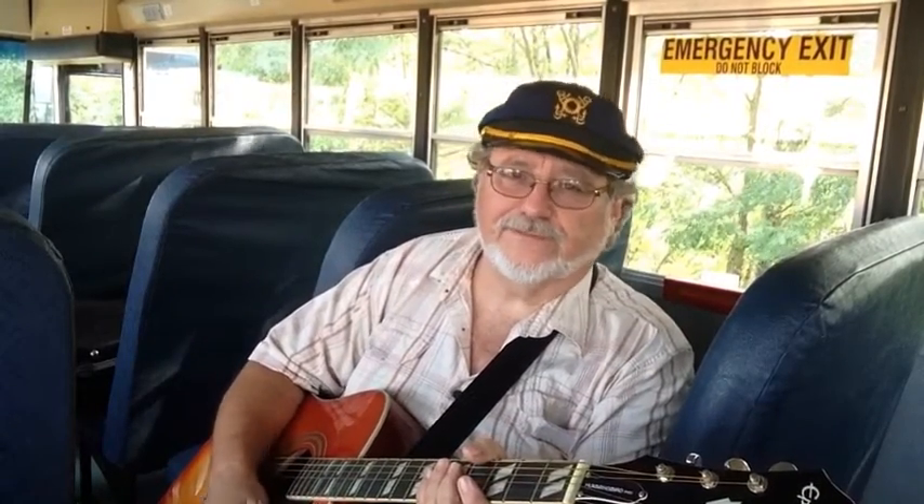This week before we get started with the music — which is going to be a Vern Gosden song, so stick around — we're going to do a little vignette of some video footage of the cockpit up there, the bus driver area. I thought to show you some of the little gadgets and buttons we got up there, so let's move up front.